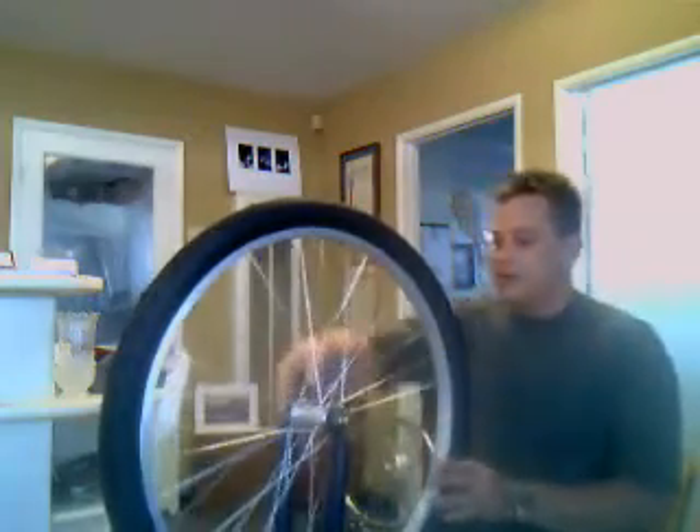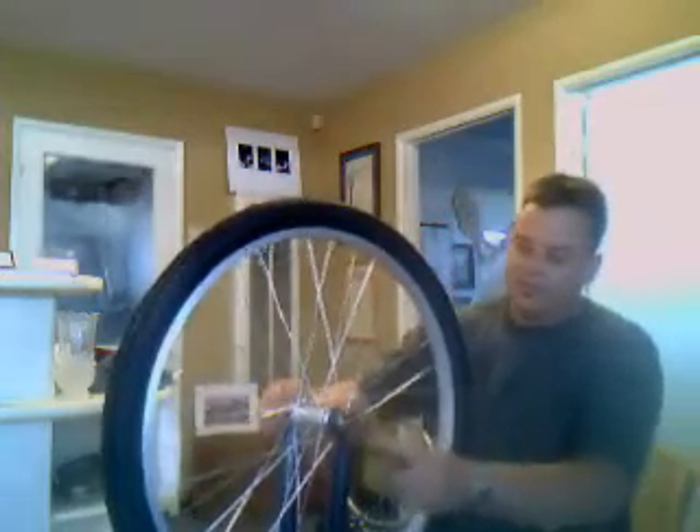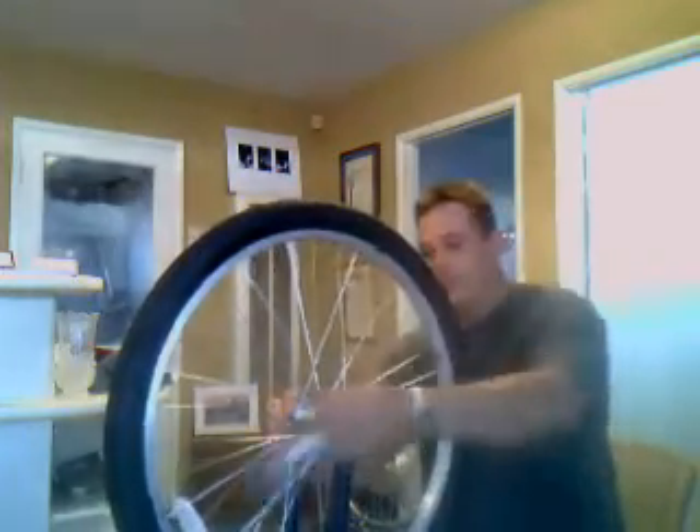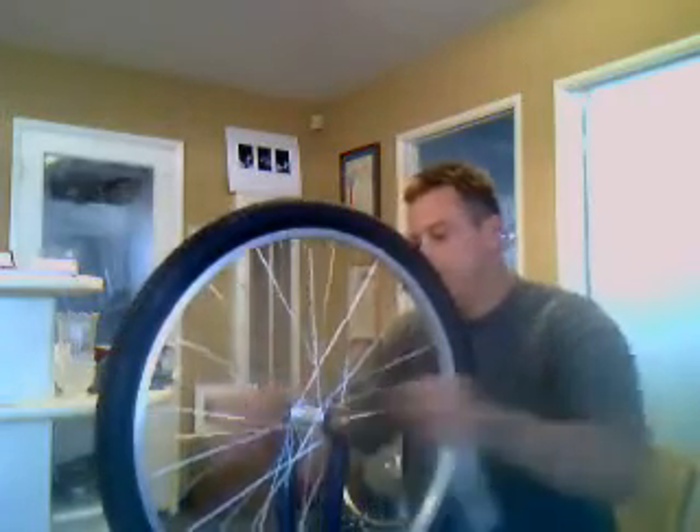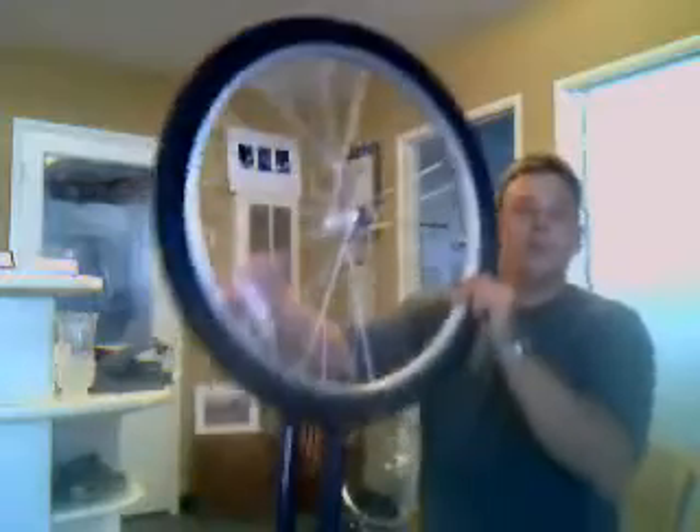Next, you're going to need to unhook your brakes if you need to in order to let the wheel out — you may not have to do this. You're going to pull the front tire and rim off. Okay, and that's that — we have our front rim off.